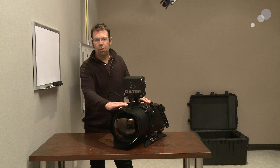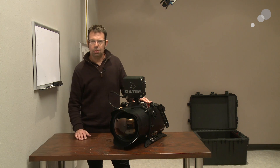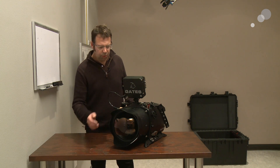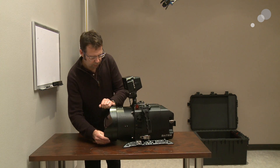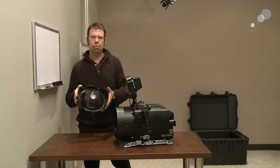At the front here we have our port. This is a dome port — the window we use to look out into the water with our camera. They are interchangeable; I simply rotate this off and this allows me to change my port.